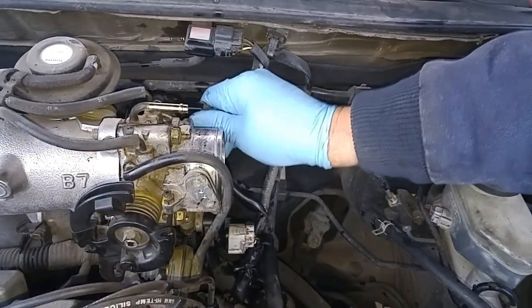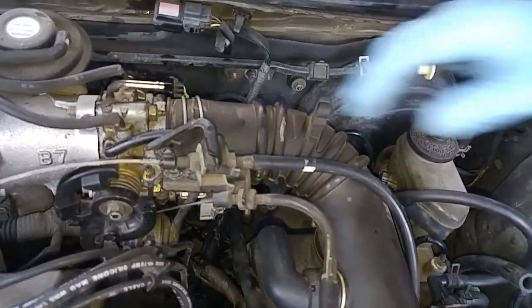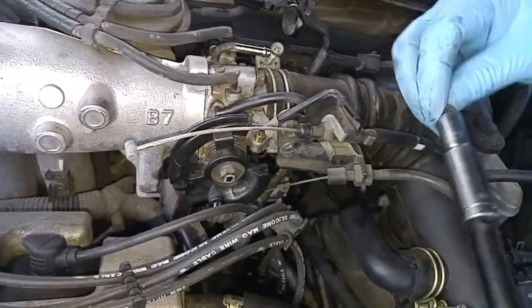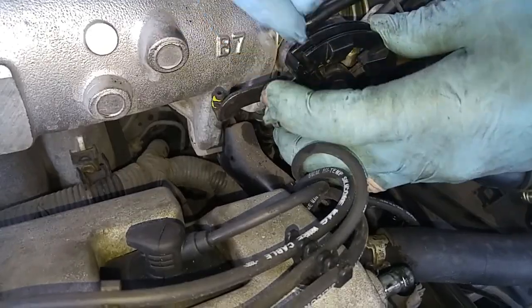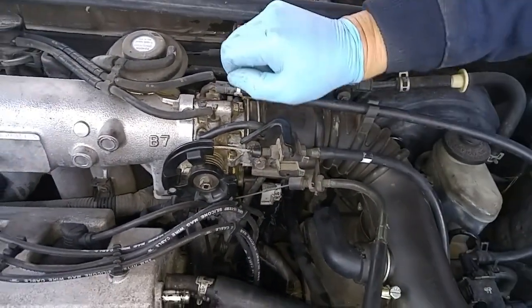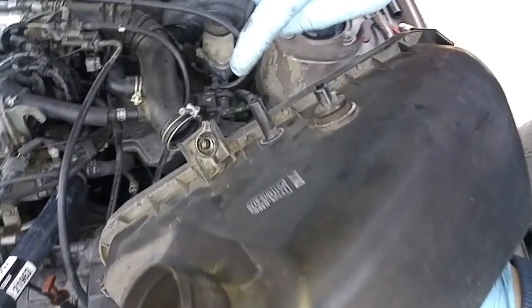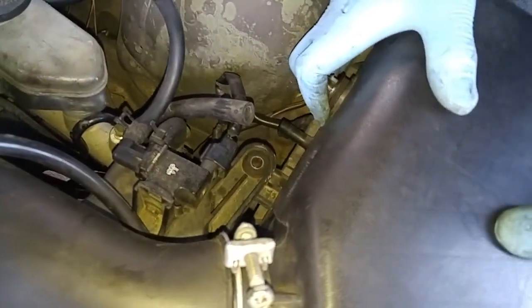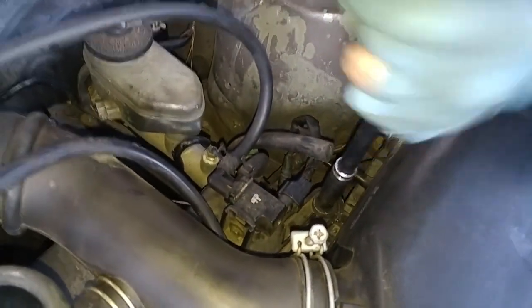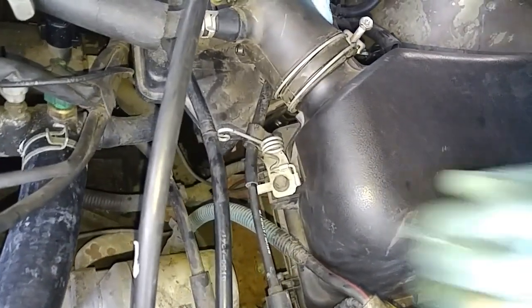Connect this electrical fitting. The tricky part is I've got to tuck this corner underneath here — okay, this goes over here.